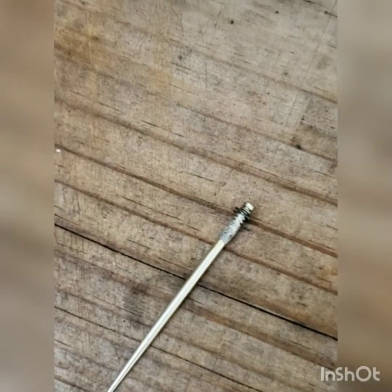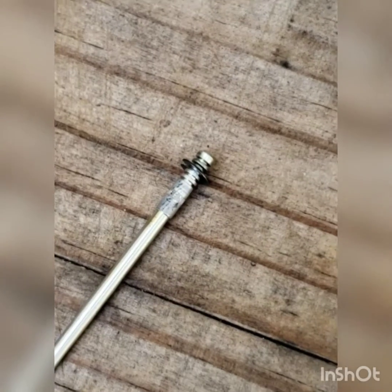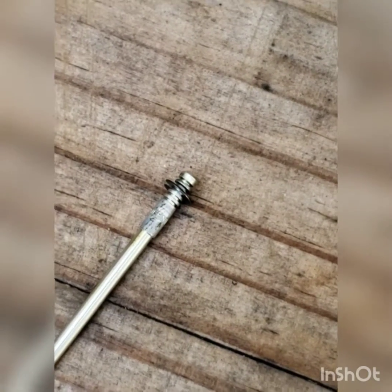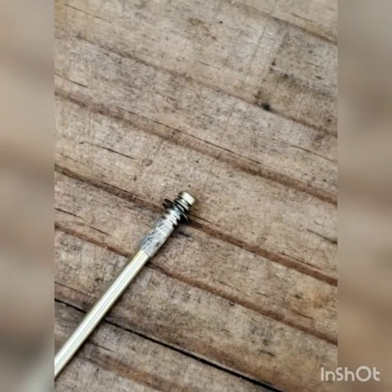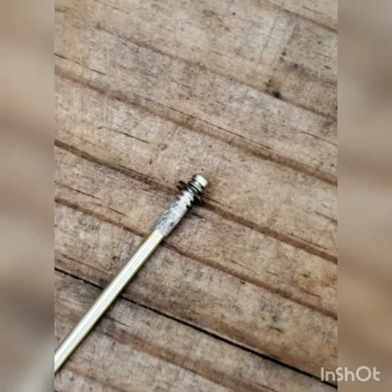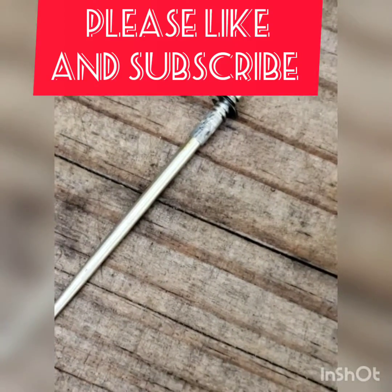Check the needle. Make sure it's either in the middle, or if it's too lean, go down one. If it's too rich, go up one. Hope you liked the video — subscribe, and if you have any more questions, feel free to comment. Thanks.